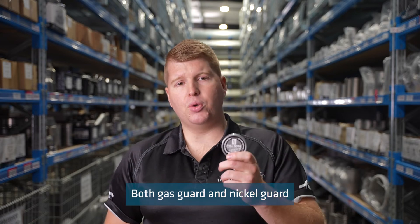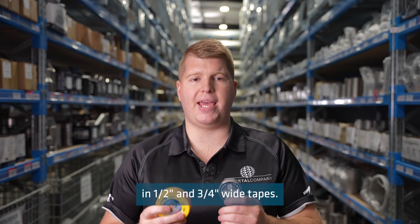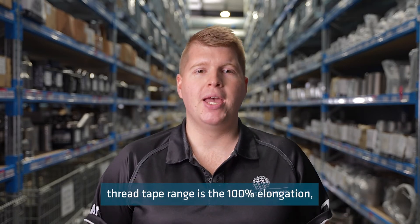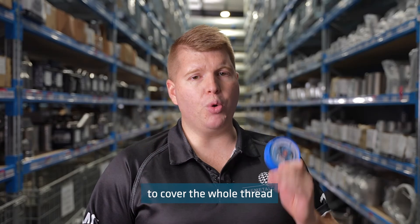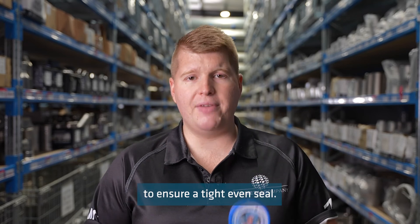Both Gas Guard and Nickel Guard tapes are available in half inch and three quarter inch wide tapes. A unique feature across the Blue Monster thread tape range is the 100% elongation, which means it can be safely stretched up to double its width to cover the whole thread and stretch into the gaps to ensure a tight, even seal.